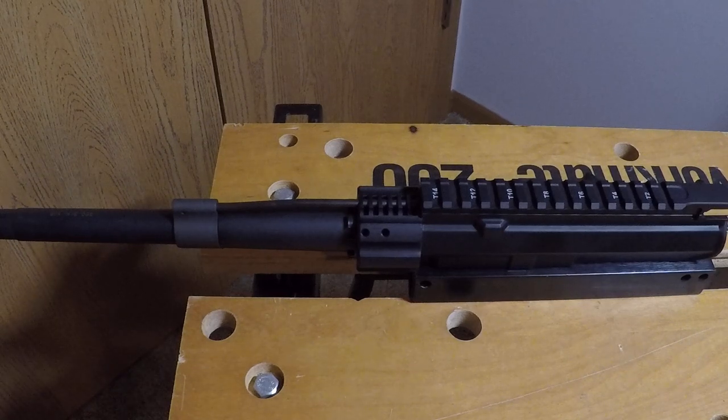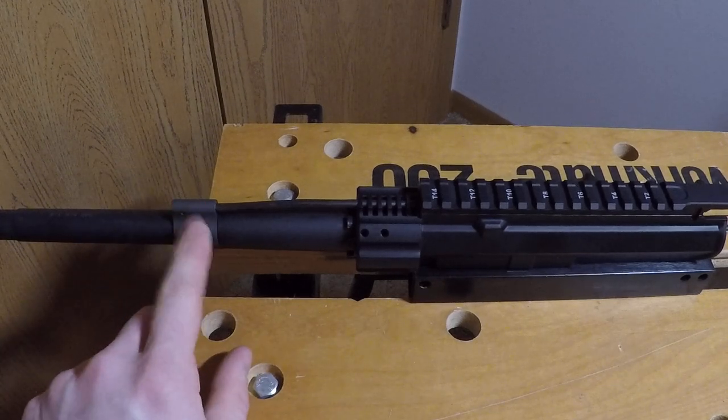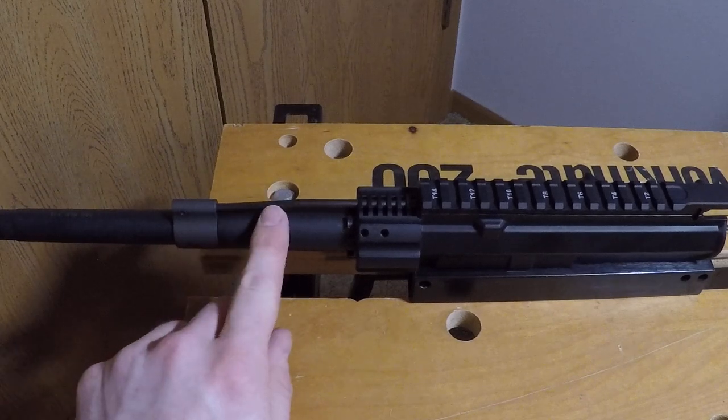The barrel is a Brownells B-Tac barrel manufactured from 4150V steel and features a nitride finish for superior hardness and lubricity. This particular barrel has a 1-in-8 twist and has a gas block with a 0.750 gas hole. Like I said, it included the steel gas block and the gas tube.